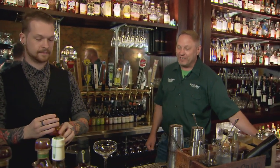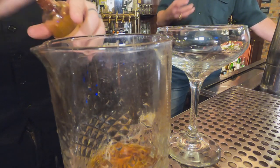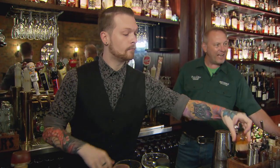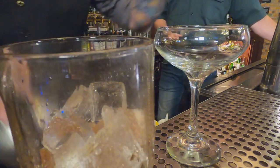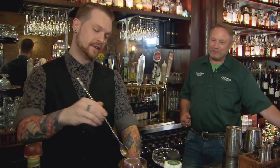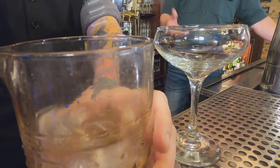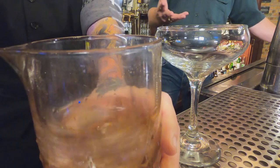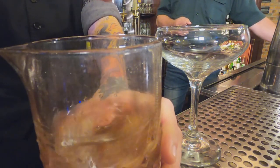This will be stirred instead of shaking, because it's all spirit, and you want to have that ice just to chill it down. It becomes water when you're stirring a cocktail, and that is the fourth ingredient, if you will — the water. It just makes a great presentation. I like having a Manhattan up, which means not on the rocks, just by itself in that lovely glass there.